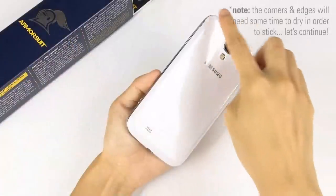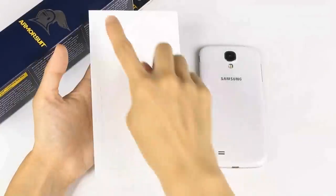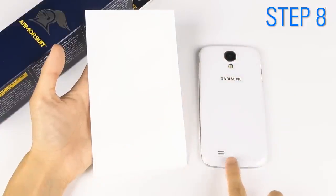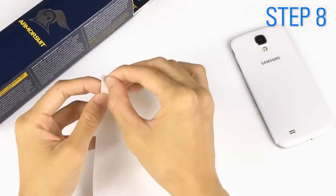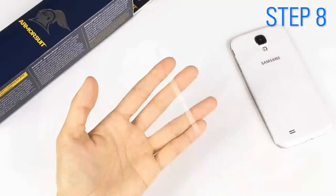The corners and edges of the back piece will need some time to dry in order to stick. While we wait, we will begin adhering the side pieces one by one. Starting at the top, peel off the top side piece and spray two to three pumps of solution on the adhesive side.